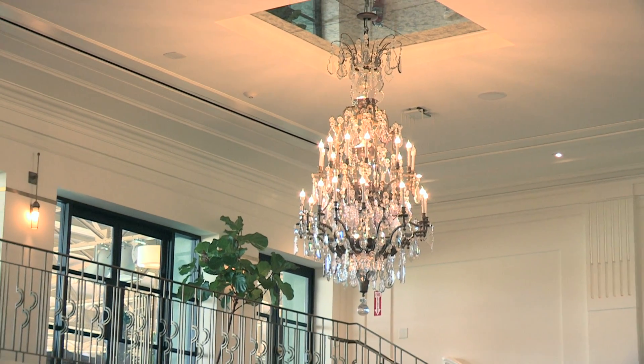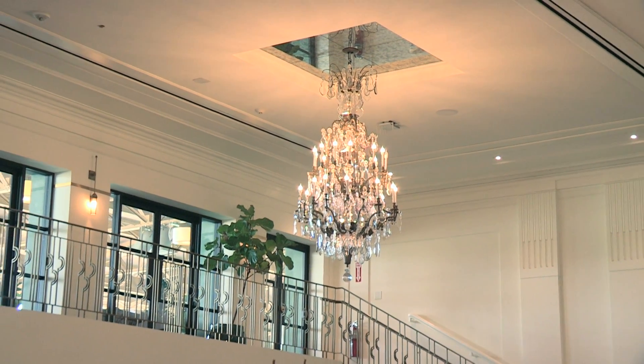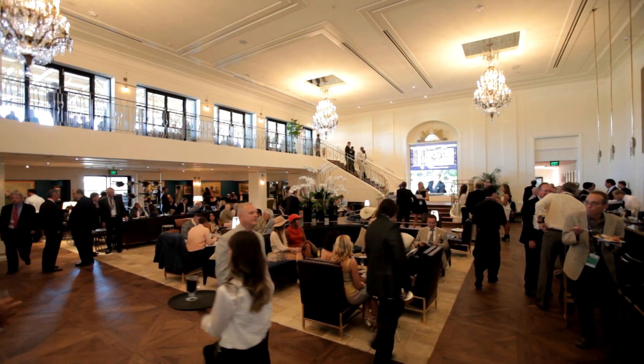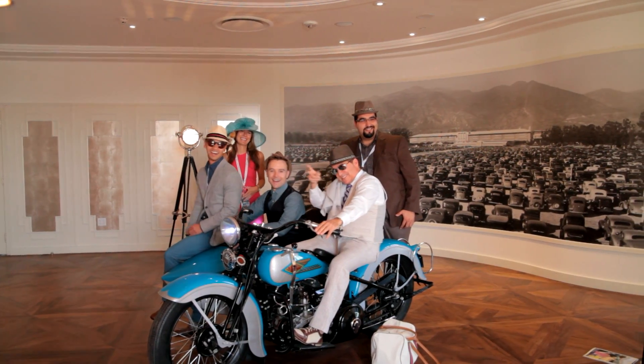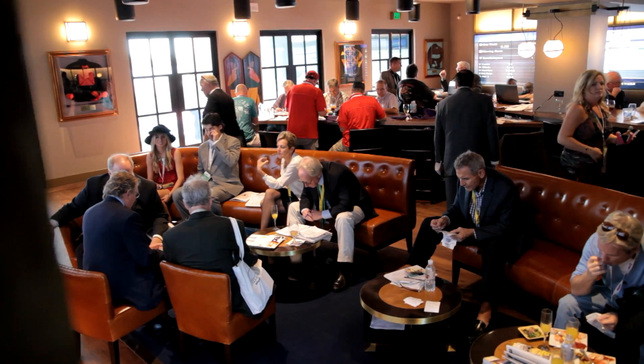We're here at the newly renovated Chandelier Room at Santa Anita Park, and Breeders' Cup is known for throwing some amazing parties. But in case you can't make it to the Breeders' Cup this year, we're going to teach you a few tricks on how to host your very own Breeders' Cup viewing party. We're here in the Chandelier Room with our bartender, Will, and he's going to teach us how to make some Breeders' Cup inspired cocktails for your viewing party.